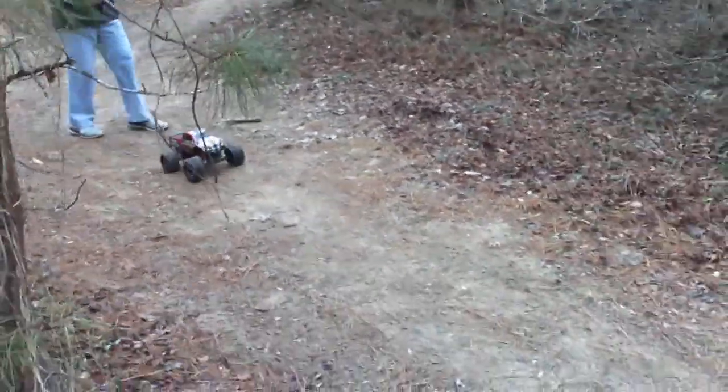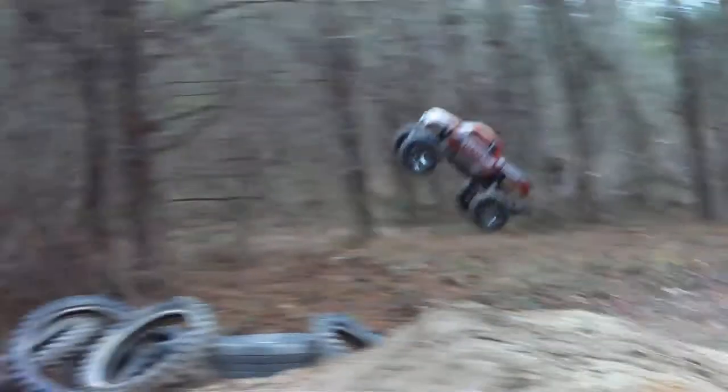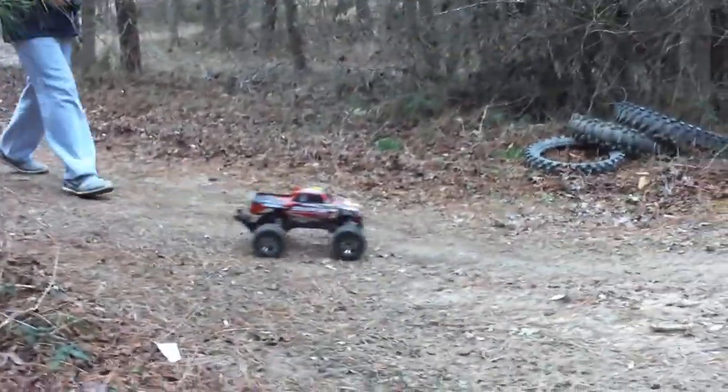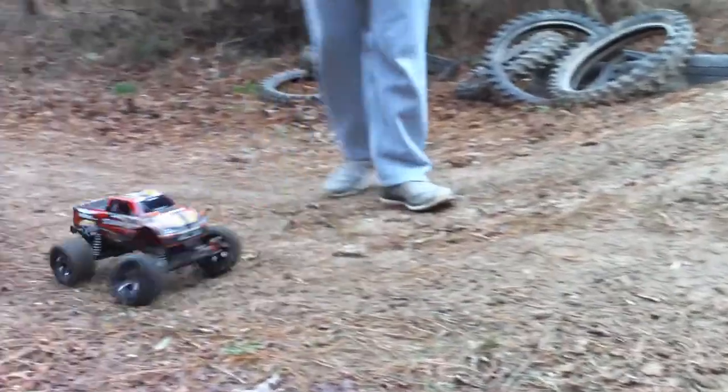Ok, so here's the Traxxas again — Stampede. Have another little double jump here. It's going to hit these jumps right here, these doubles.